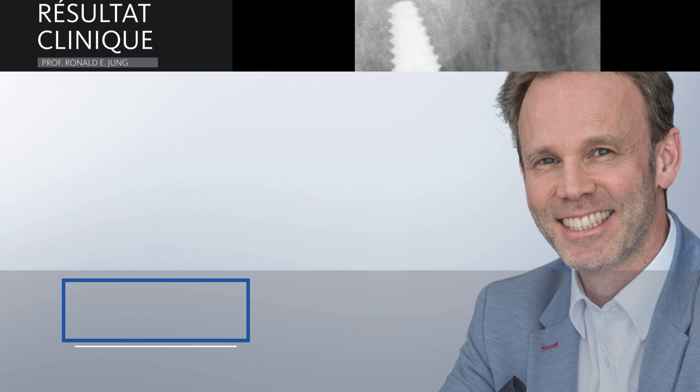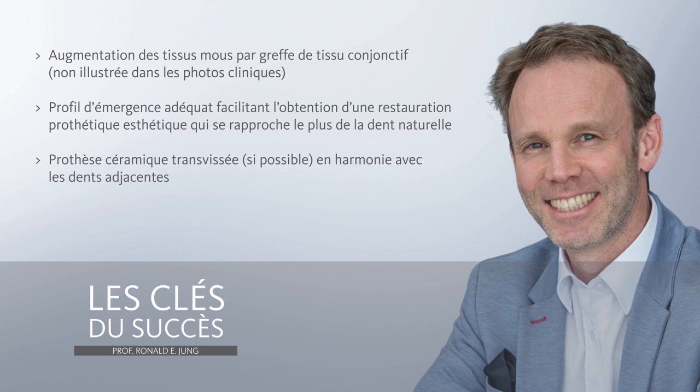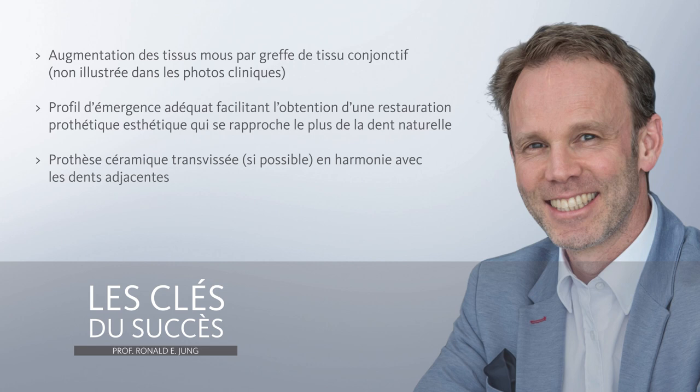So after careful extraction with minimal damage, we need to follow the different steps in order to make this case a successful case. I would like to thank you very much for your kind attention.